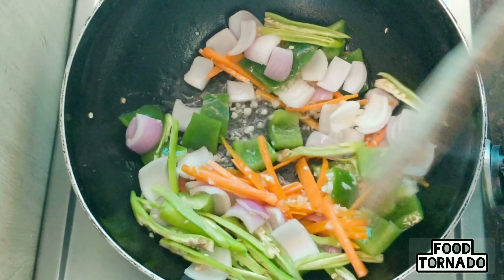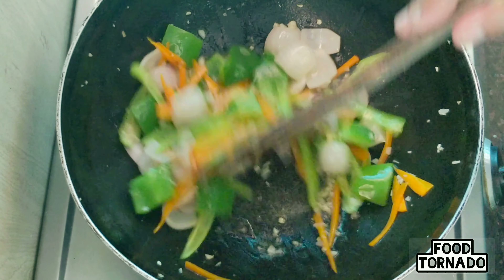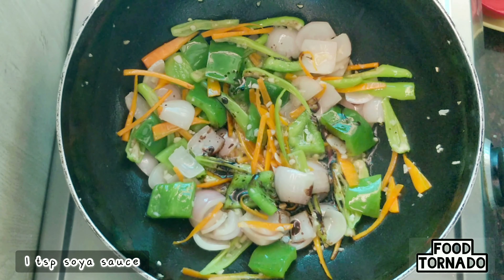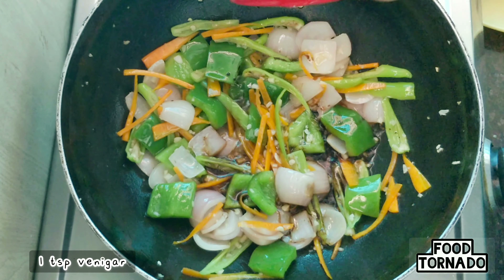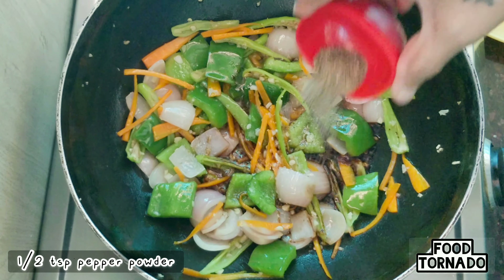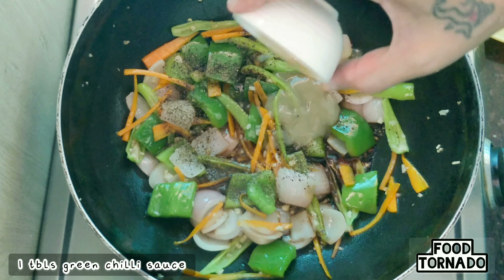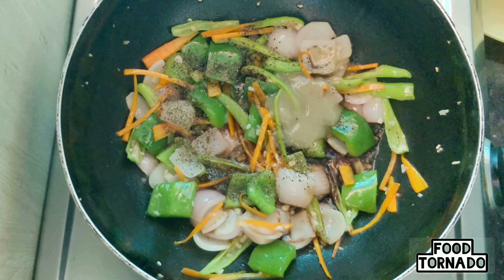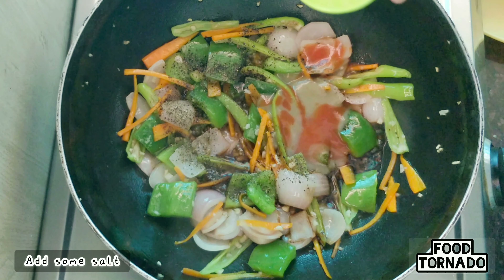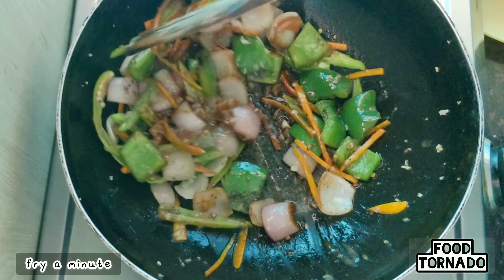Fry it for 2 minutes. Add 1 teaspoon of soy sauce, 1 teaspoon of vinegar, 1 teaspoon of sugar, 1 teaspoon of green chili sauce, 1 teaspoon of tomato ketchup, and 1 teaspoon of salt.